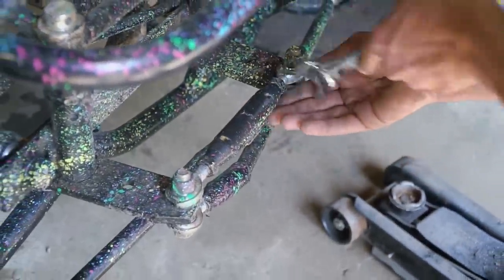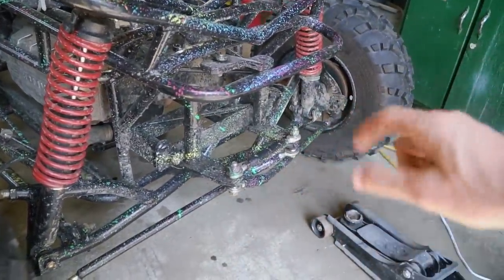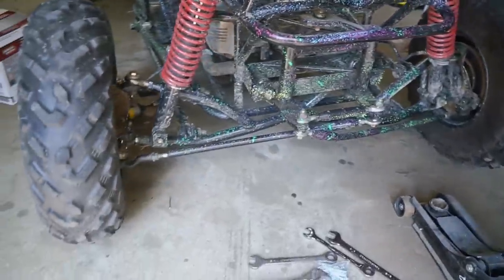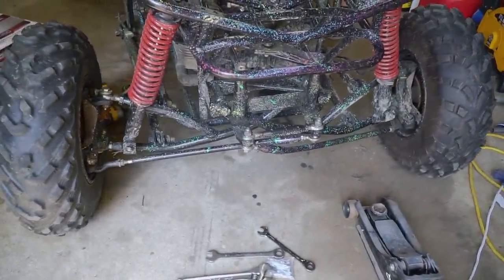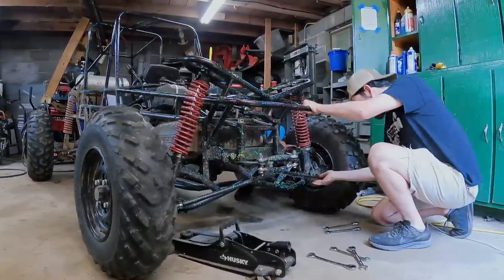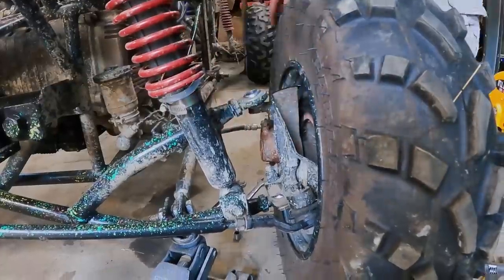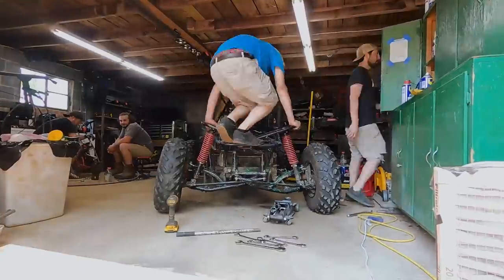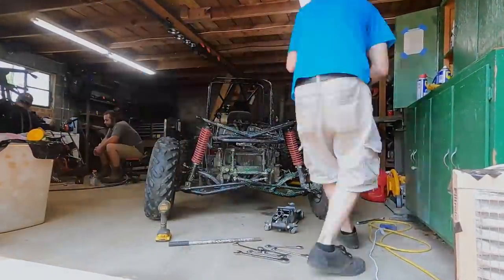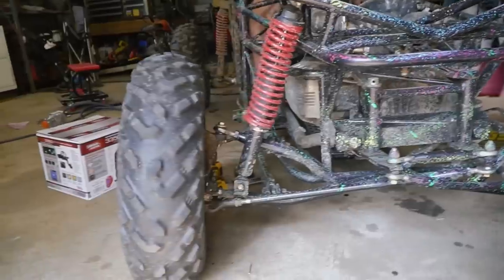We want just a little bit of toe in so that at any given point we hopefully shouldn't go too far into the toe out zone, which can make things squirrely at high speed. We adjust the toe right there on this vehicle - we have those heim joints, all we need to do is loosen the nuts and spin it one way or the other to adjust our toe. All right, alignment is taken care of.